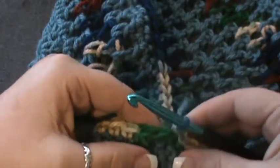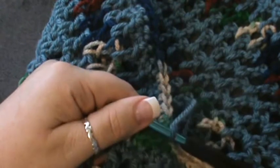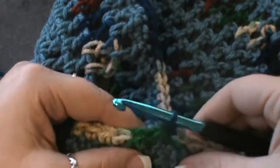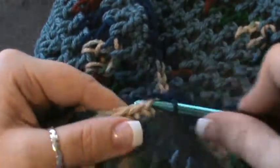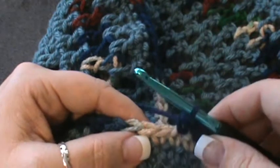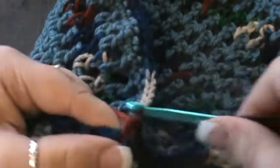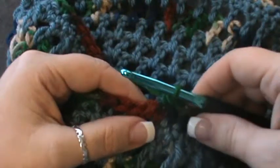You're going to do a chain one — you can stay with this color, it does not say color change. Row fourteen: chain one, and in the same stitch as the joining, single crochet in the next four stitches — one, two, three, and four. Skip the next stitch and single crochet in the next ten: one, two, three, four, five, six, seven, eight, nine, and ten. Now repeat that up into the last six stitches.